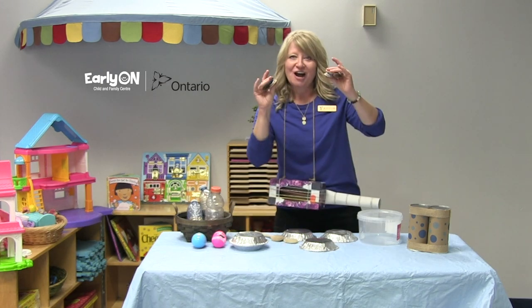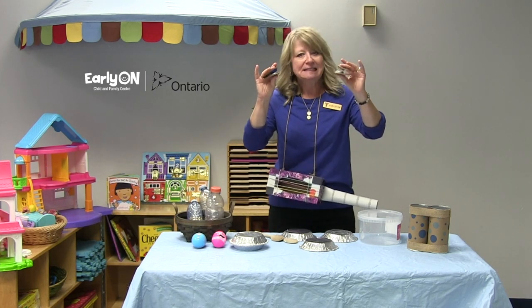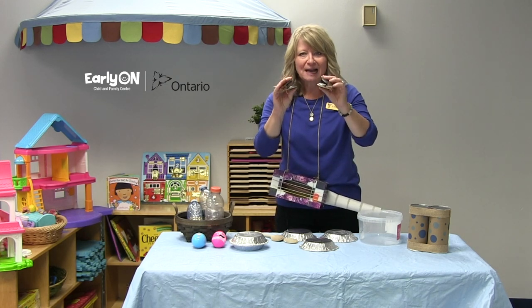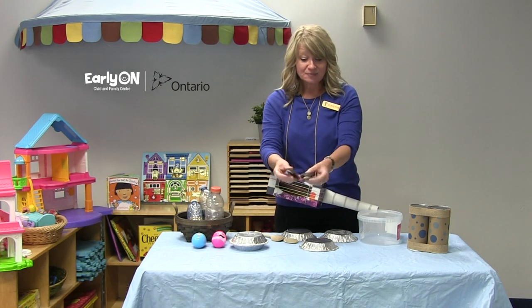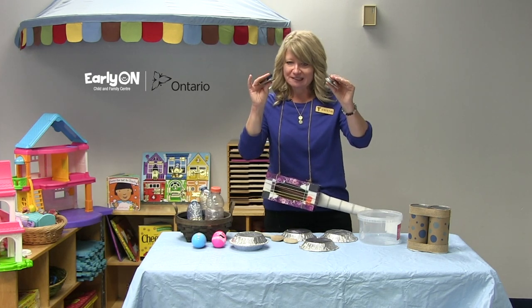These are castanets. Castanets are super fun — clickety clickety click little instruments. I've used cardboard and some pop bottle caps. I've decorated them. The kids can go crazy with color and decoration and make them really fun.